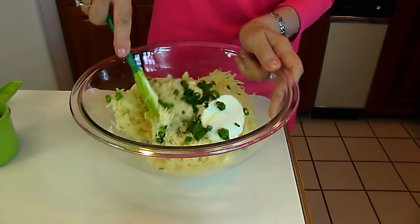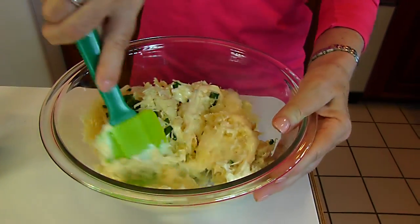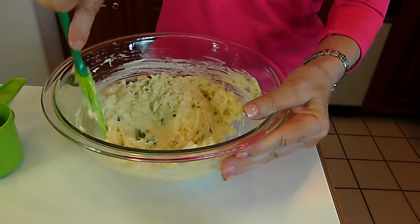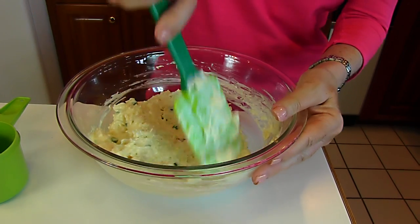So we're just going to use a spatula and blend this together. And that looks great — everything looks like it is incorporated entirely into the mixture.